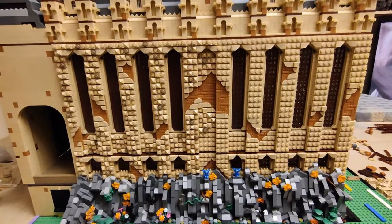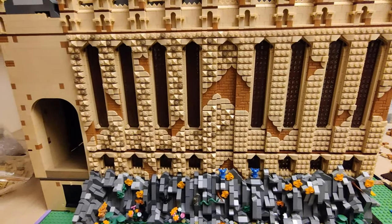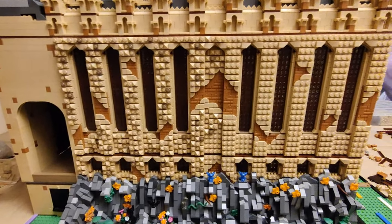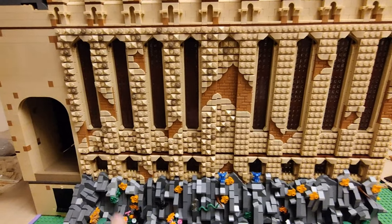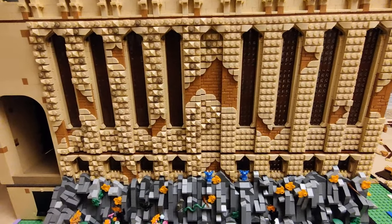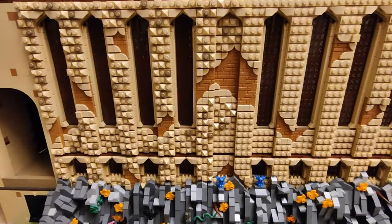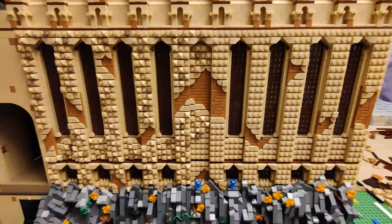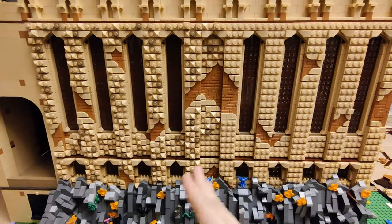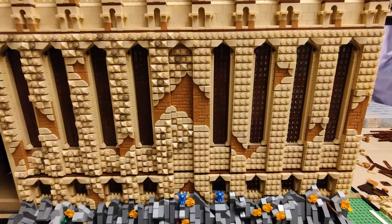Before I actually dive into the back section of the Great Hall, which is what I've been tackling, I did spend some time with the finishing touches of the wall over here - the back wall, as I like to call it, because it's not the one on the front side. I have finished half of it pretty much, or almost exactly half, maybe a little bit more, just to show you the difference.